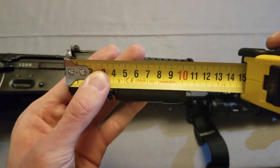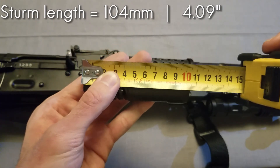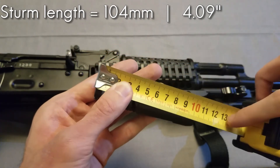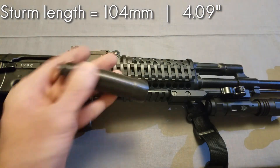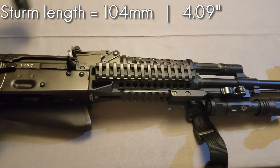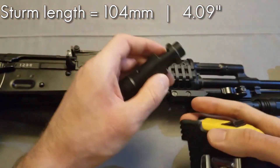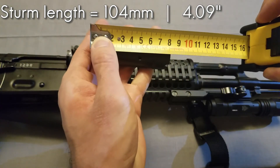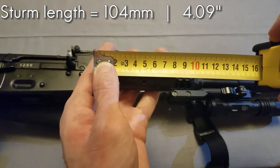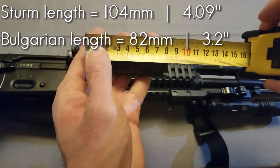Starting off with the Sturm, it looks like we're a little bit over 10 centimeters long, which is correct because it said it should be 104mm. And the regular Bulgarian muzzle brake looks like it's just a tiny bit over 8 centimeters — probably 82 millimeters.